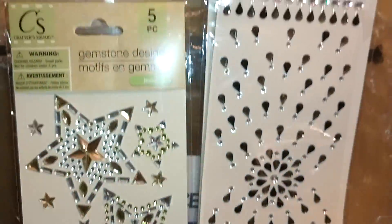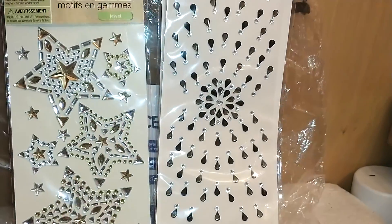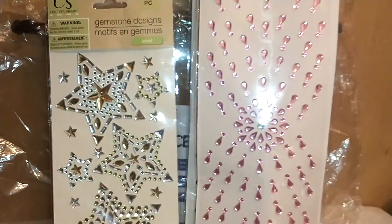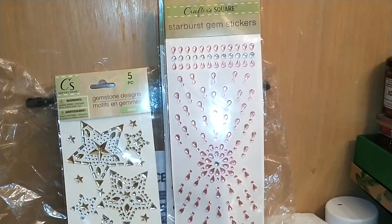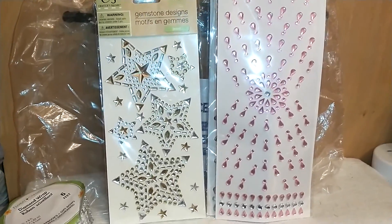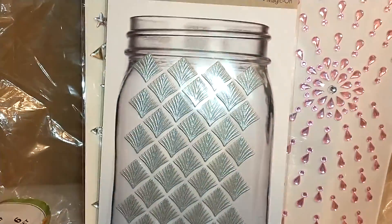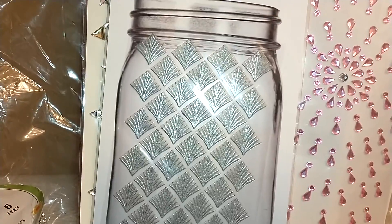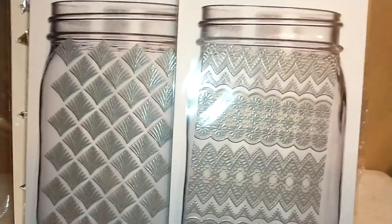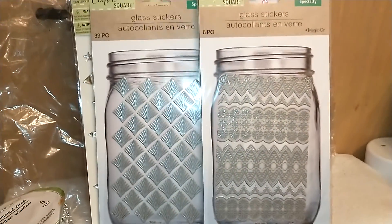I also found the starburst gem stickers in black and clear. If you want a more girly look, they had them in pink and clear as well, and various other colors — I just got the colors I wanted for what I'm using this for. They also had these glass stickers that go on mason jars, with little silver palm designs, which I thought was cute. Another pattern I picked out was a sort of Moroccan motif that I also thought was cute.